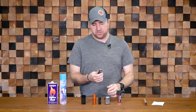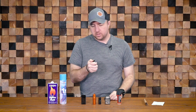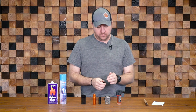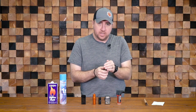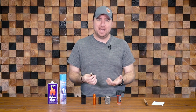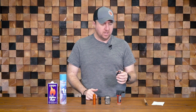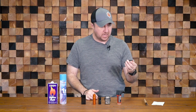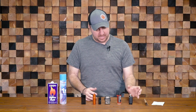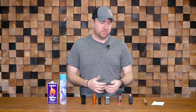Another drawback to the Bic lighter is it's not super windproof. Just the lightest breeze blows it out almost every single time. In a windy survival situation, maybe rain, you usually have to find yourself trying to cover the flame quite a bit to get your fire started. A small flame can make getting a fire started in adverse situations more difficult. But the Bic lighter is a fantastic option — throw a couple in your bag and you're usually good to go.